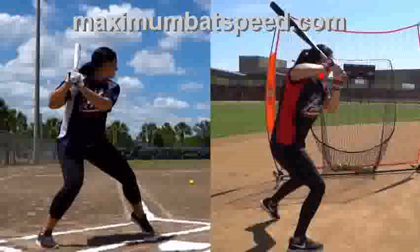If you start getting too high, just so you know, you end up having more of a steeper path to the ball, and that can create some problems. And if your hands are too low, that can create some problems as well.